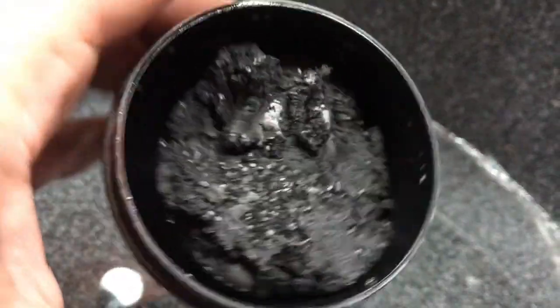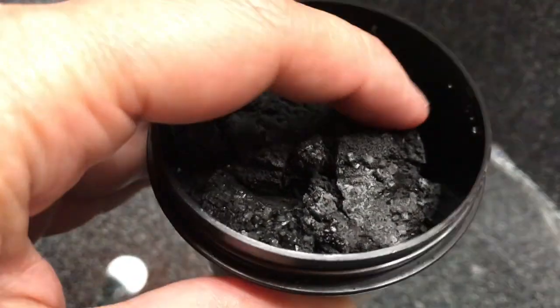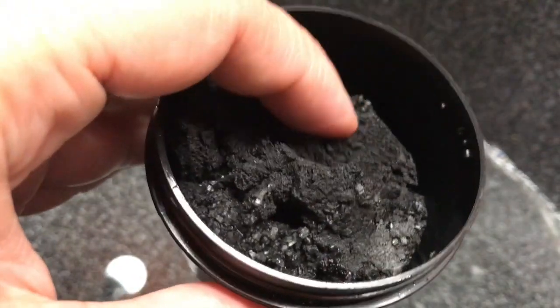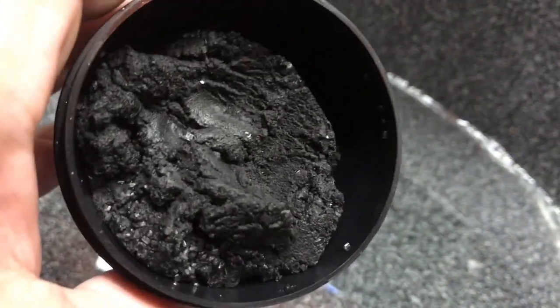As you can see it's got the consistency of almost play-doh. The first time I got Dark Angels I was like oh my gosh what the heck is this? There's almost like little sugar crystals in it.